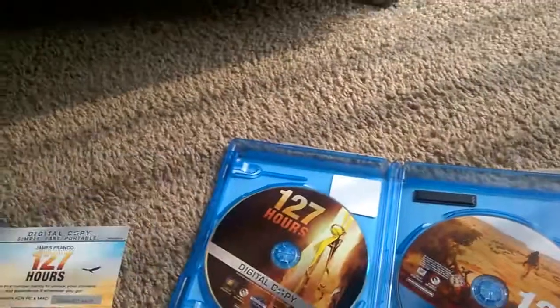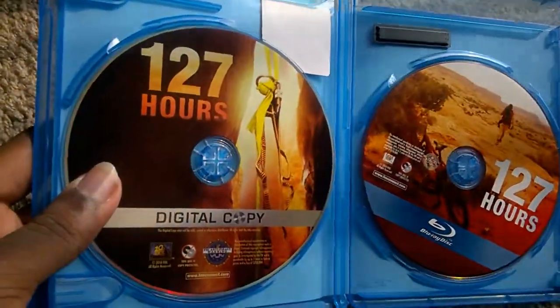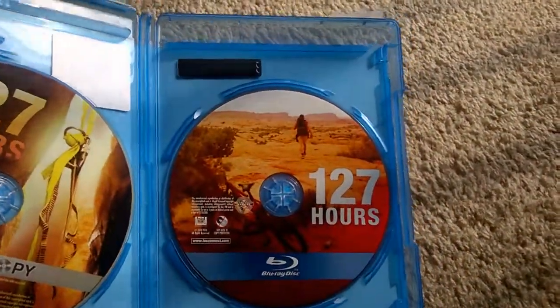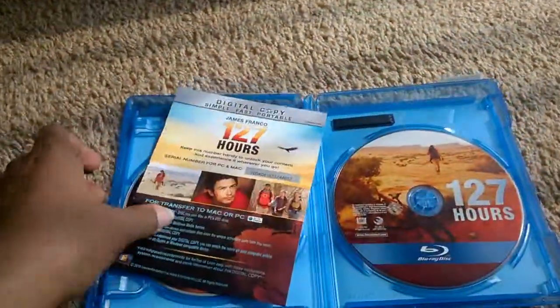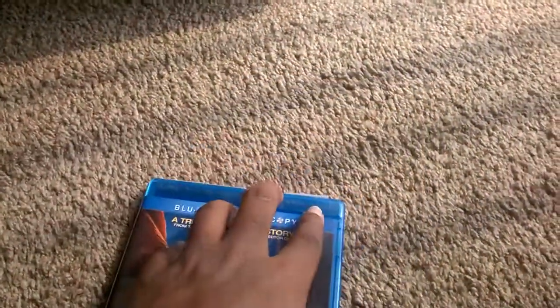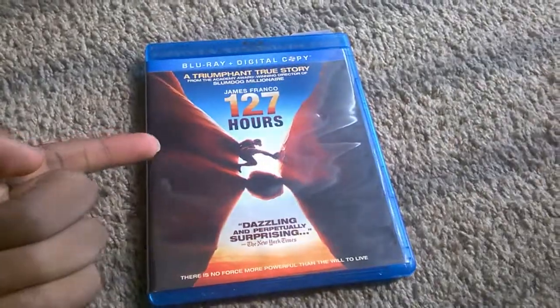There's also a Black Swan coming soon to blu-ray and DVD ad insert in here, which is pretty cool. That's the digital copy disk and that's the blu-ray disk. Thanks for watching, take it easy everyone, take care.